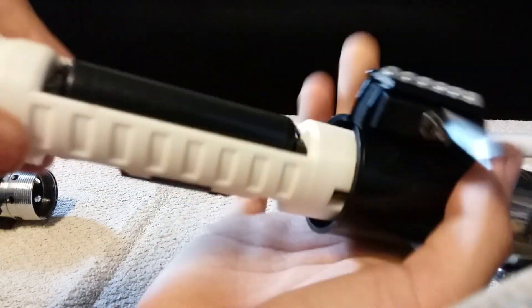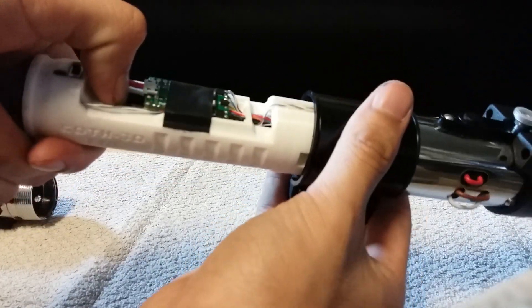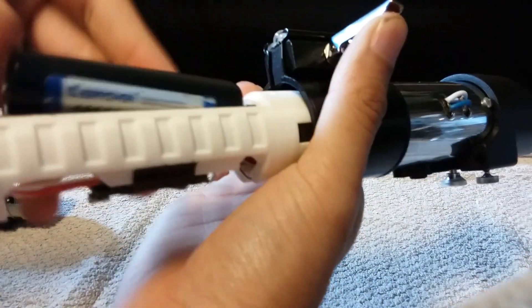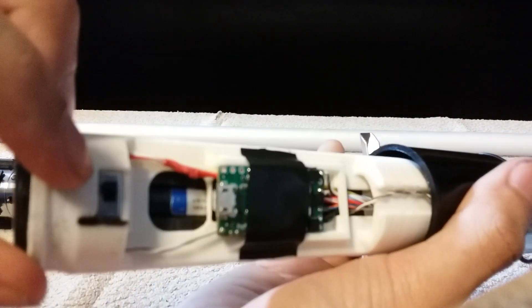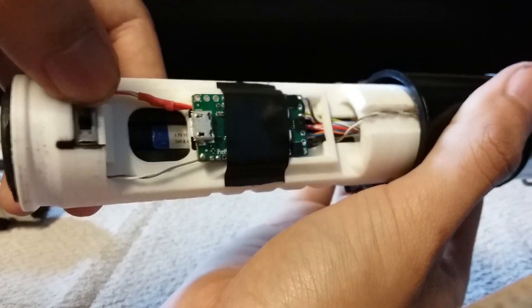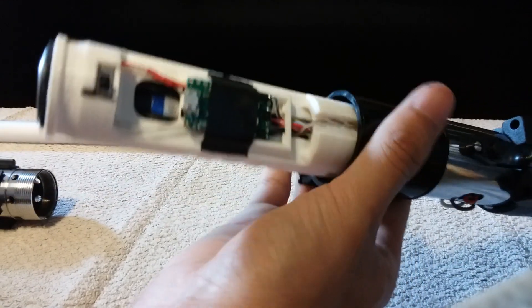It has an 18650 removable battery. To remove the battery, the easiest way is to push it from here, Rodney, and then it just pops out and you can pull it out really easy. This is your kill switch right here — all you have to do is turn it to the right; there's a black line and then it turns on.